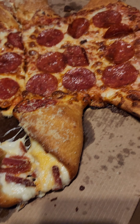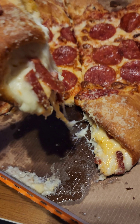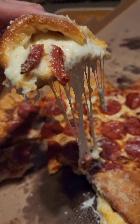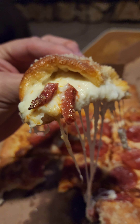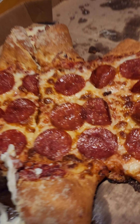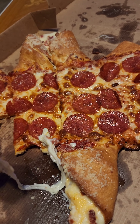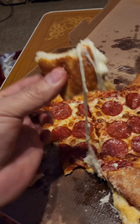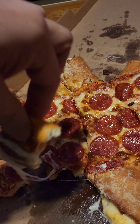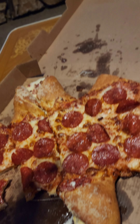Oh man, look at that cheese — look at that, delicious. That's the money shot right there, oozing with cheese. Oh man, that's so good. Wrap that cheese, wrap that cheese, look at that — can't even contain it.